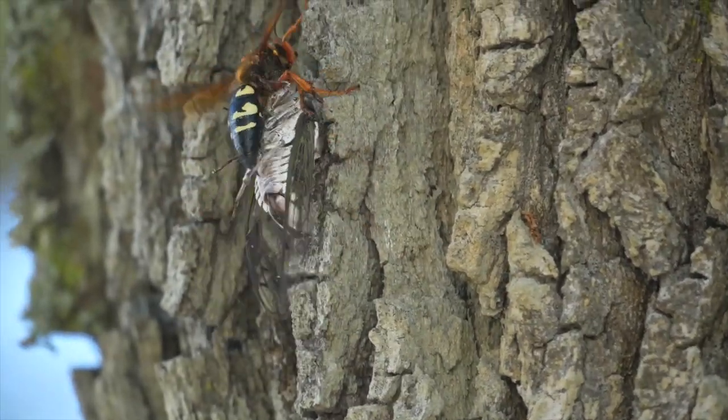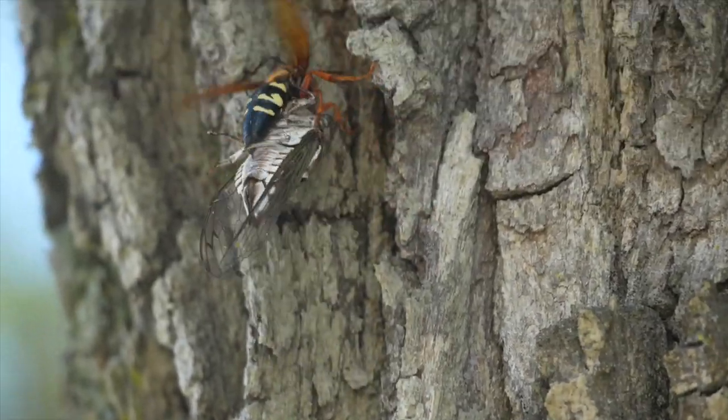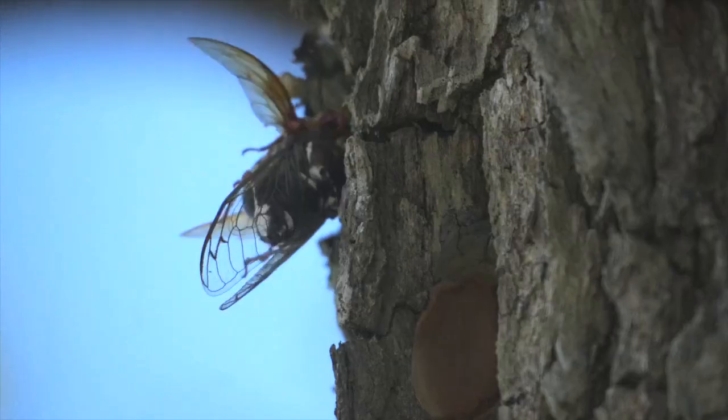The answer is that she uses the height of the tree to give her the ability to fly and coast a longer distance with such heavy prey.